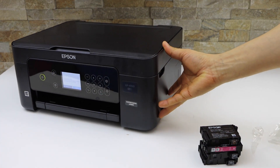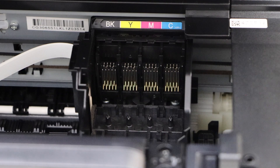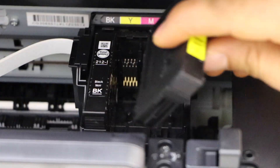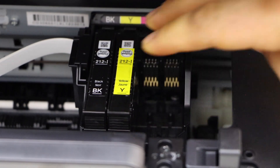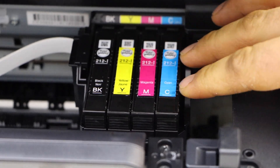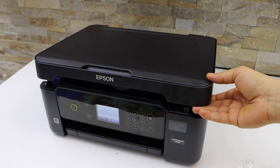Now the ink cartridges are ready. Open the ink chamber by lifting it from the side. The chip will face the front — it goes in straight. Press it in. For the yellow, press it down firmly so it installs correctly.